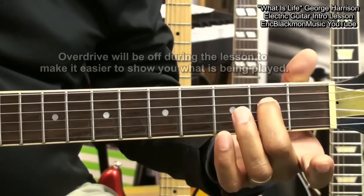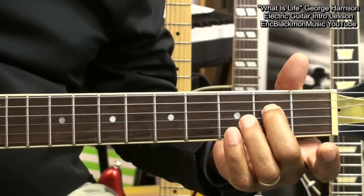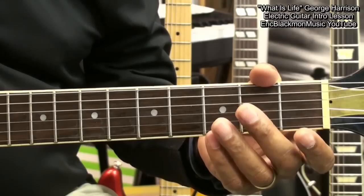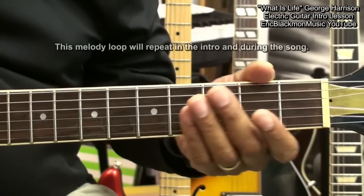We're going to start with an E note here at the second fret on the D string. What we're going to do first is to learn a series of notes that make a loop that sounds like this.